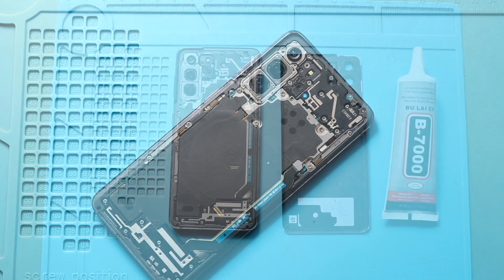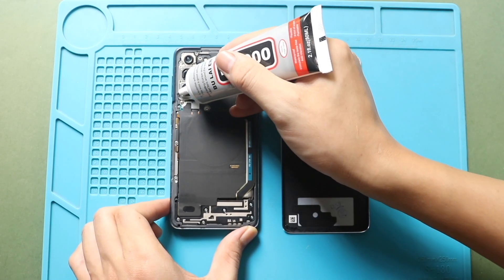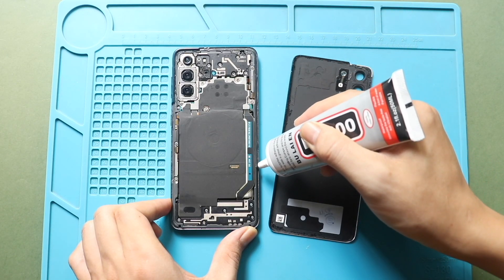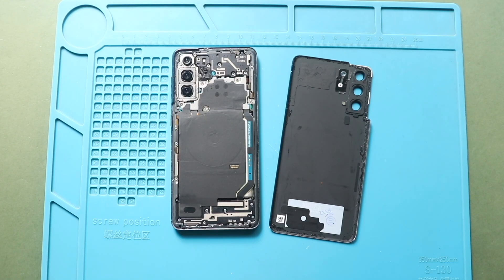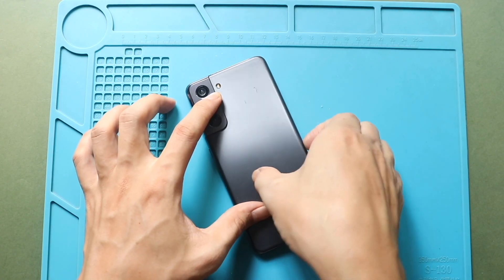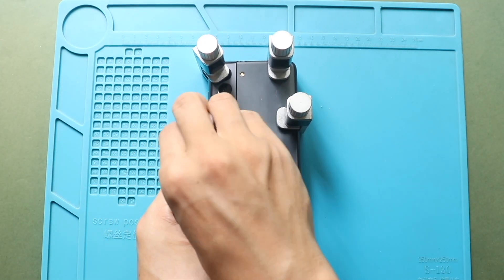Next, before installing the main back cover, ensure it has enough glue. If not, use B7000 glue or double-sided back cover adhesive. Finally, secure the rear cover to the body using bonding clips. If bonding clips are not available, you can use rubber bands to apply even pressure. Leave them for some time to ensure proper bonding.